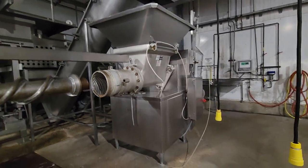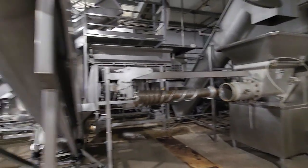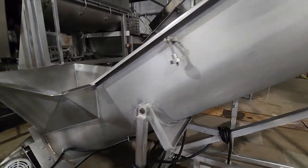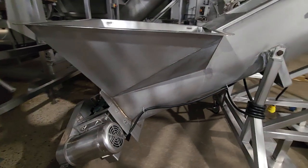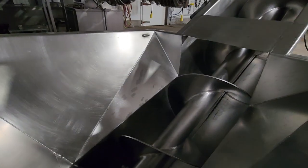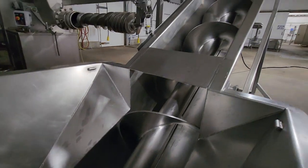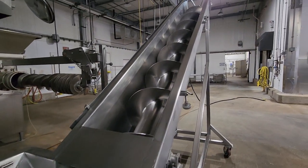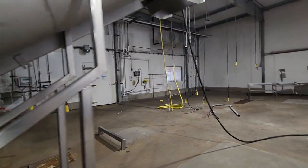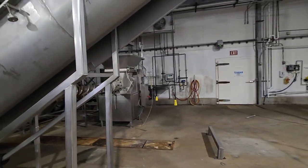This Weiler grinder then ultimately feeds into one last single screw with a stainless steel motor, and then that would dump into the final process before it goes to packaging.